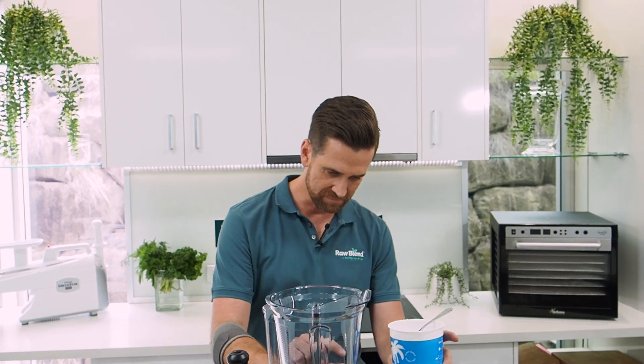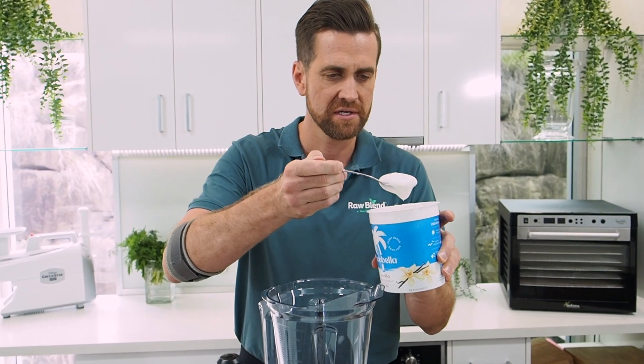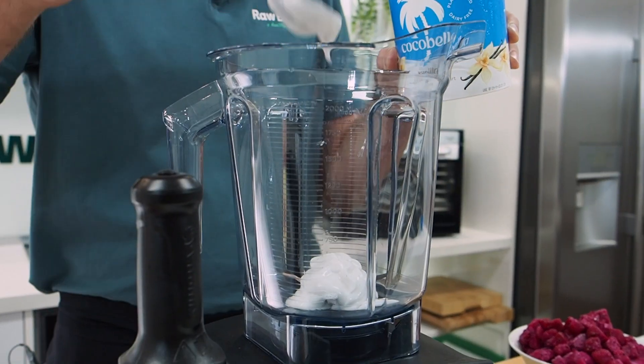It's really easy to make an ice cream in a Vitamix. Today I'm just using two simple ingredients. We follow a basic ratio: one part soft ingredients. I'm going to use yogurt — this is just some coconut yogurt — and then three parts frozen.